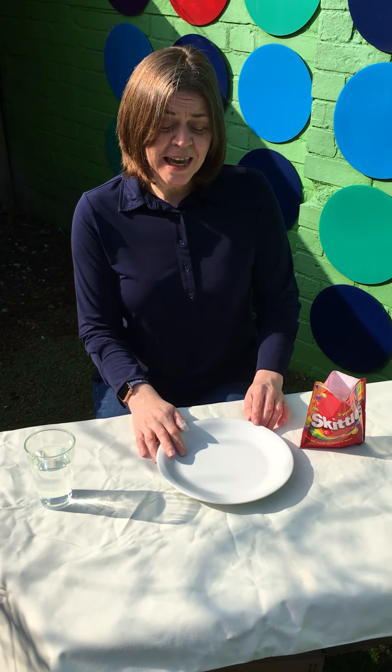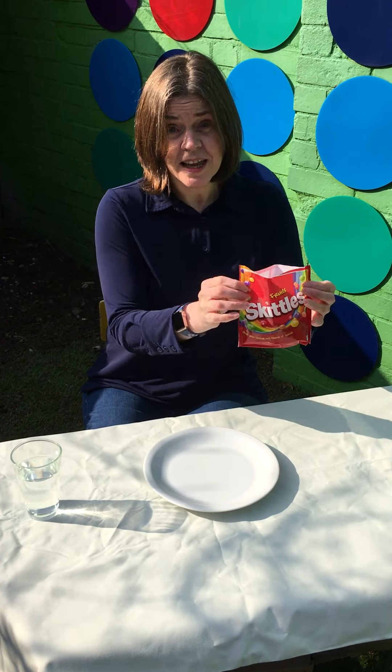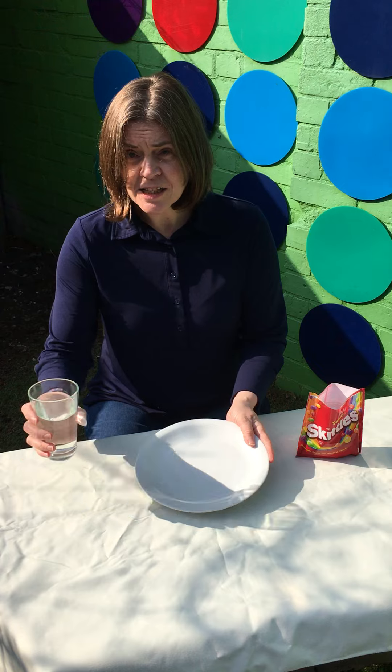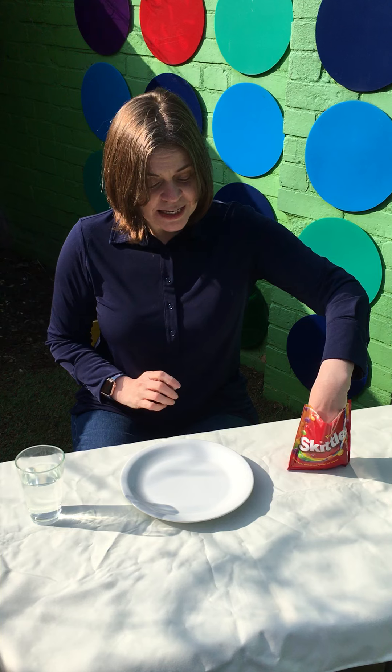Hello everybody, it's Cheryl here. I'm going to do a science experiment today. The one we're going to do is using skittles, and you'll need a plate and some warm water from the tap. We're going to make a pattern with our skittles first.